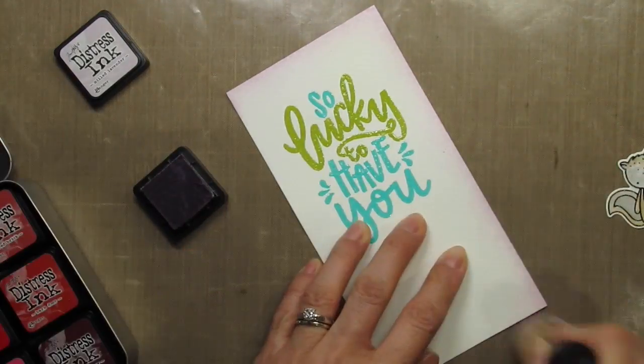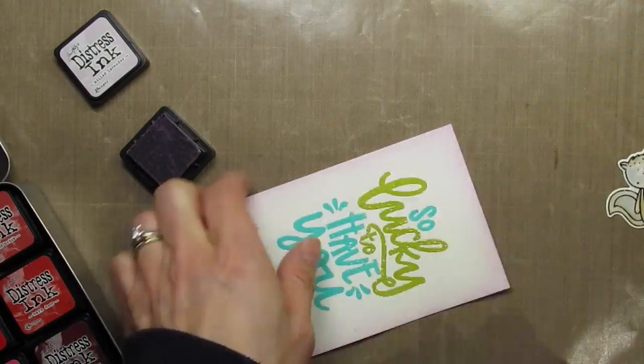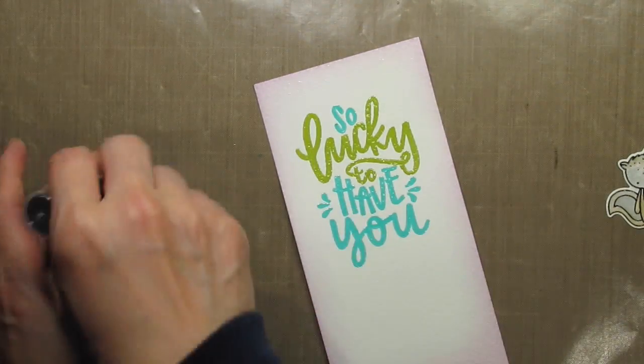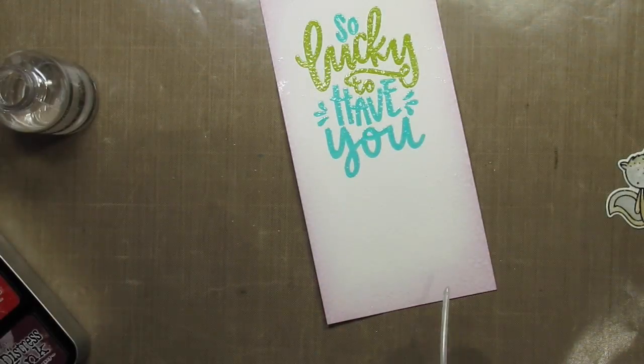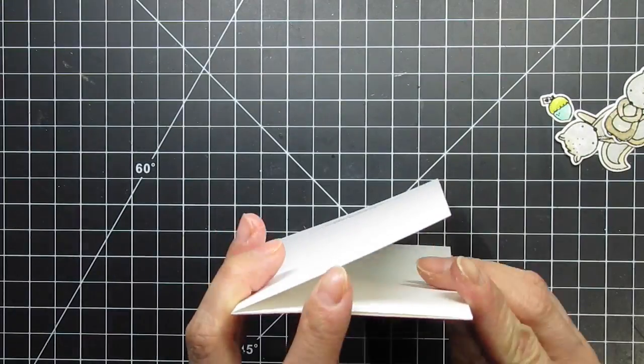Now I'm using milled lavender to sponge around the edges of the watercolor panel. Then I use the tube of my Ranger Mister to flick water around the sponged edge. The water reacts with the distress ink and creates white spots, which I love — it just adds more visual interest to the sponged edges. I sped up the drying process with my heat tool and now it's time to assemble the card.